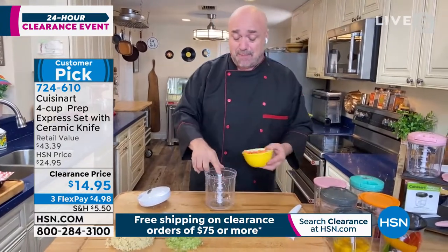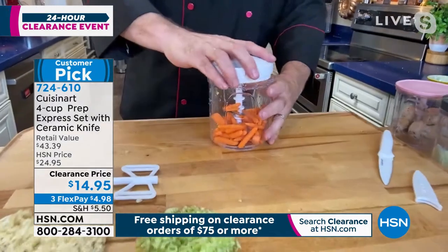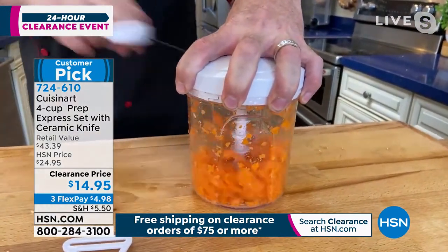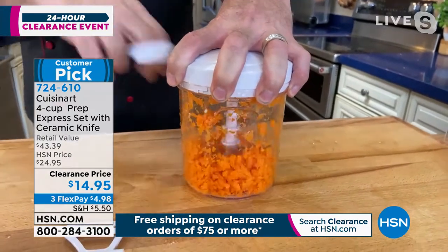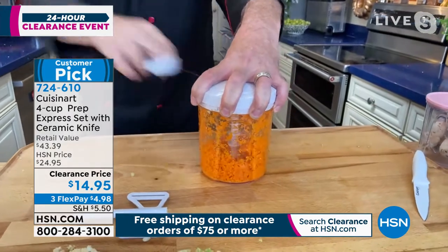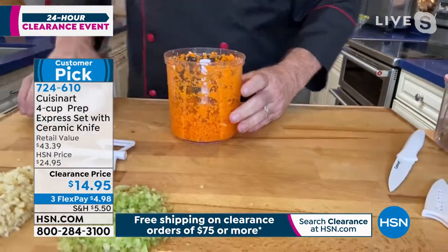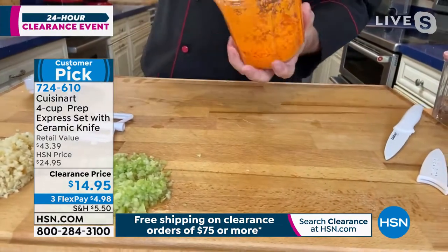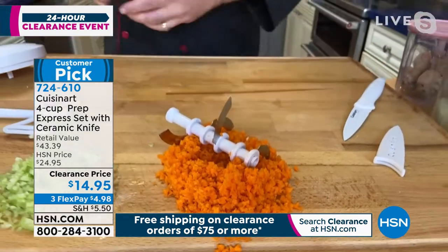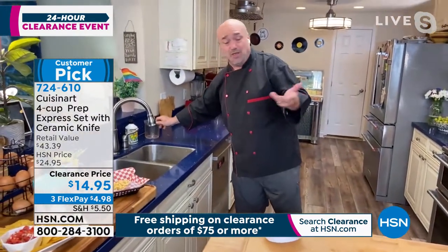When we talk about bigger things like root vegetables, this has all the power you need. Even carrots, potatoes for hash browns, sweet potatoes for sweet potato pancakes — I'll just keep going, nine, ten pulls. One pull per second, that's 10 seconds, 50 cuts, and you end up with results like this. No muss, no fuss. And the cleanup is just a rinse in the sink.